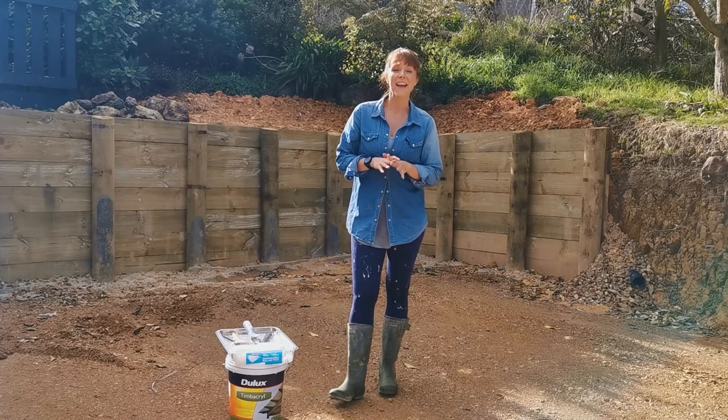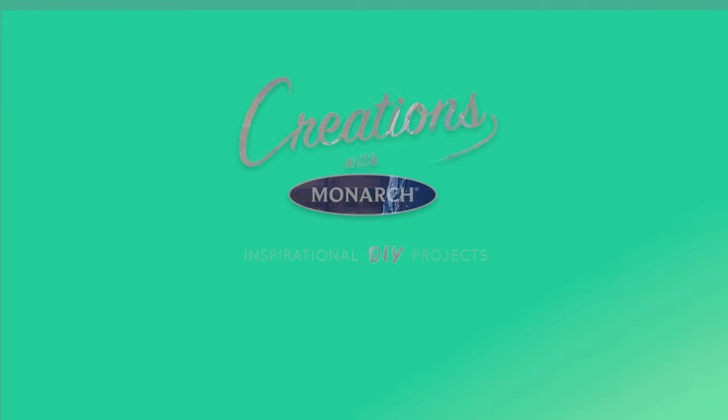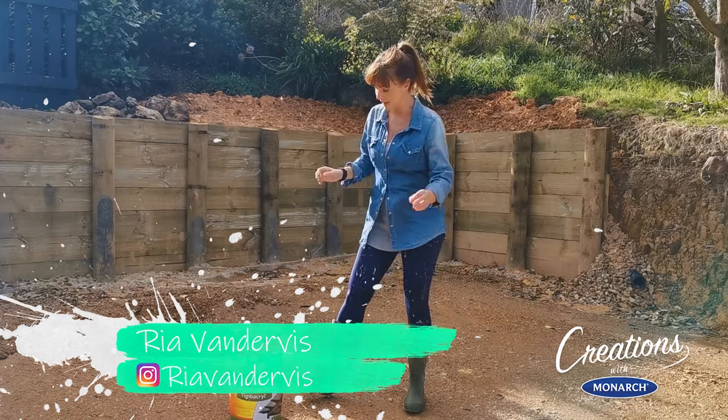Kia ora, my name is Ria and today using Monarch products I'm going to paint this brand new timber exterior retaining wall. I'm only gonna need a few products — it's really really easy.